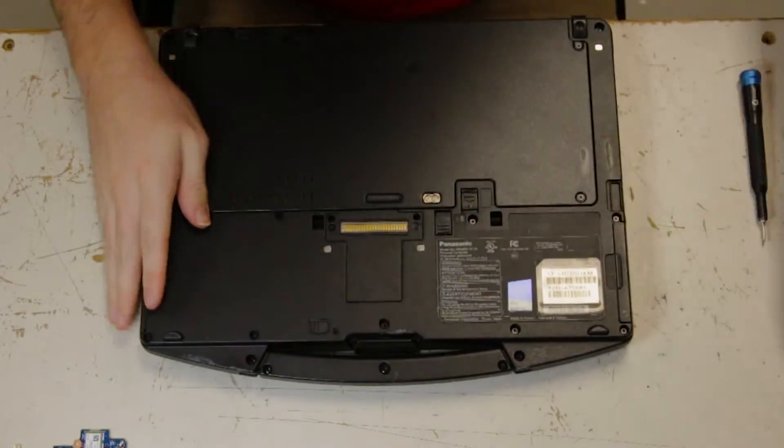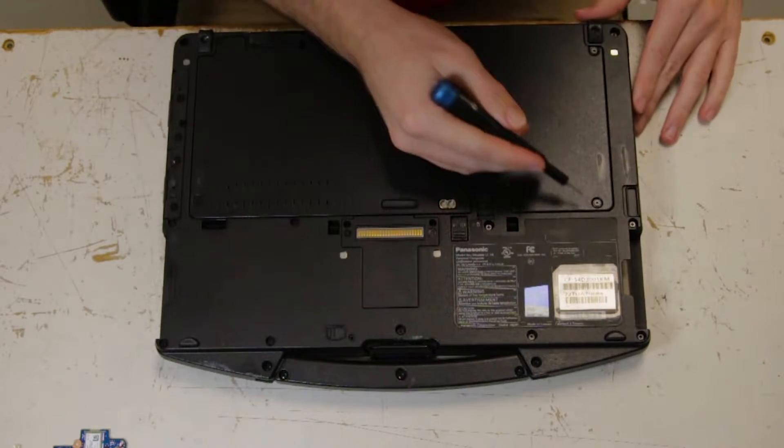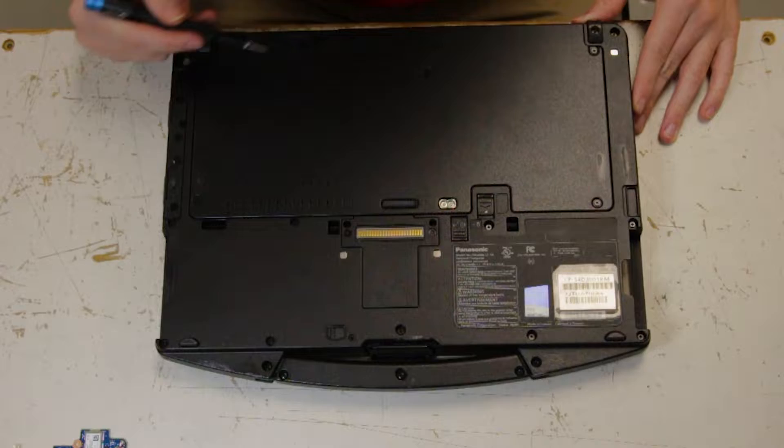And remove your battery. There are seven screws to remove in total — there are five on the back plate and two up top.